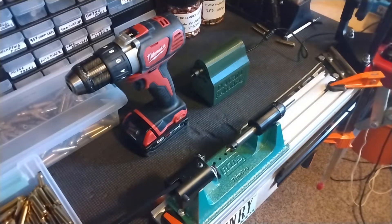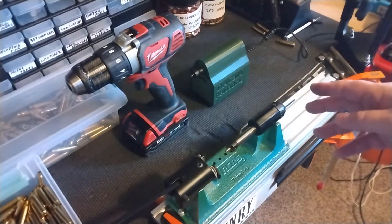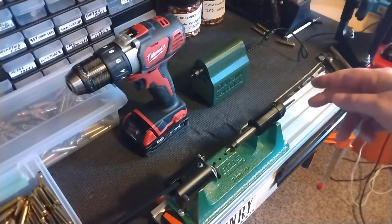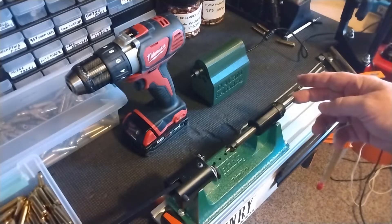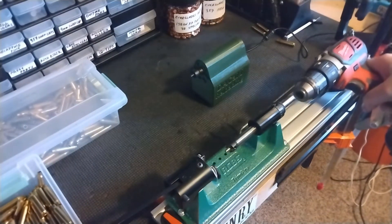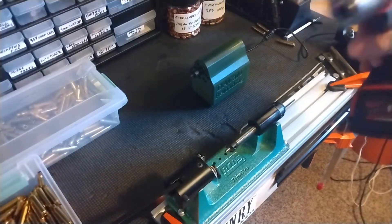A couple of different routes you can take. There's a guy online at DACMreloading.com that makes adapters that screw into the end of this shaft. That enables you to put your drill motor on it and use your drill motor for power.